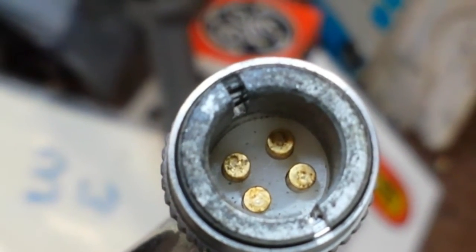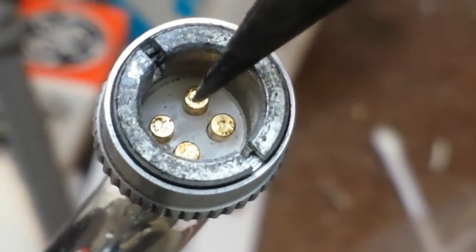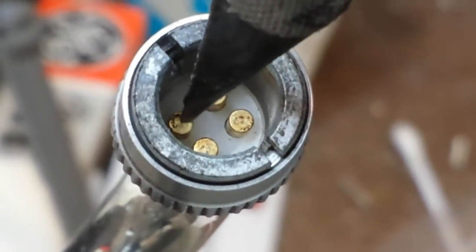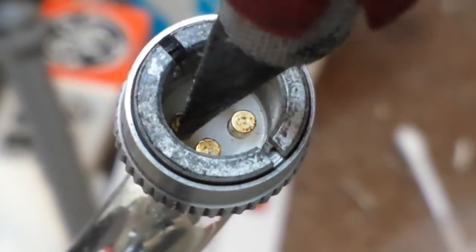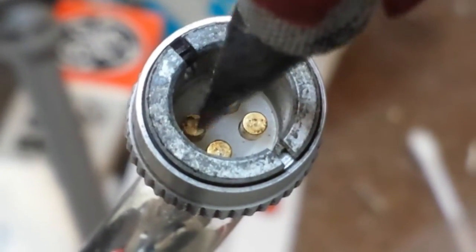I need to get something a little bit sharper — let's try something sharper. And with the tip of the exacto knife, you can just kind of scrape things off here. It's really helpful to have two hands.